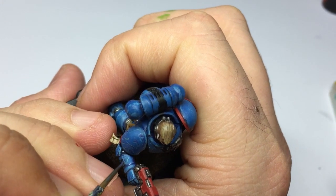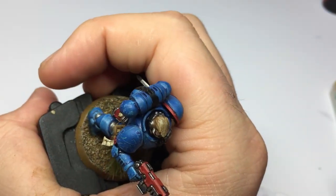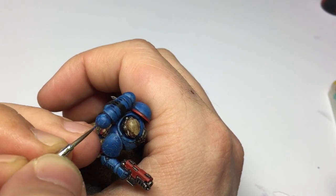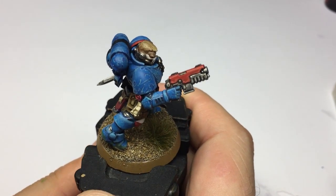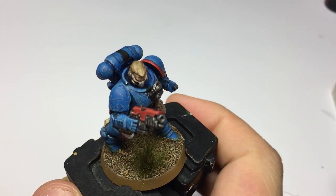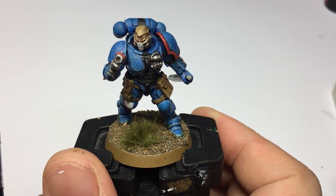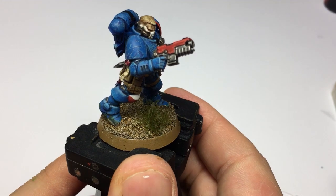There we have it — the completed model. This probably took me about 15 to 20 minutes to do the whole of the top quarter of this model. That is light scratches 101. This isn't Heavy Metal standard — there are other videos out there such as Darren Latham's if you want super detailed ones — but for the time and effort put in, I think you'll agree it's a pretty good outcome.